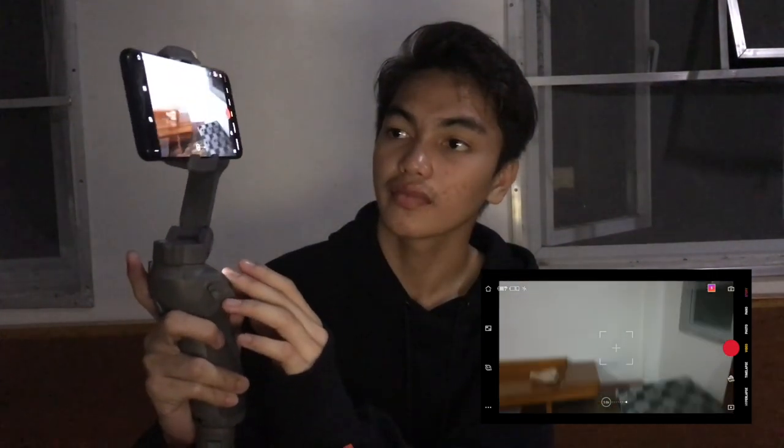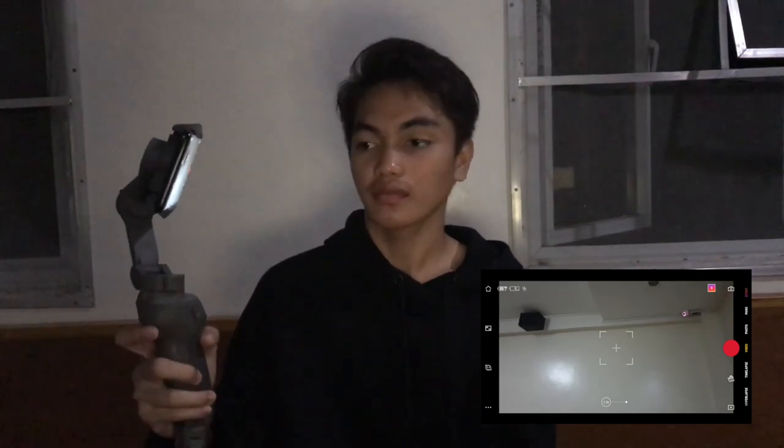There's a joystick where you can direct the gimbal. If you want to go into sports mode for faster movement of the gimbal, just press the trigger 2 times and hold it for a second. Sports mode is now enabled. Just let go if you want to disable it.